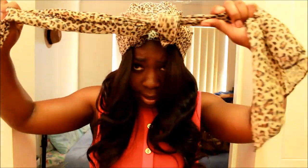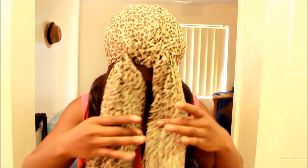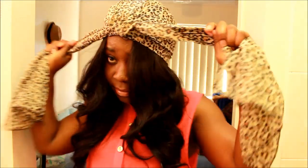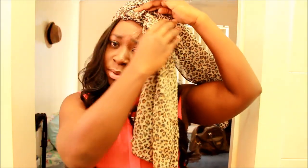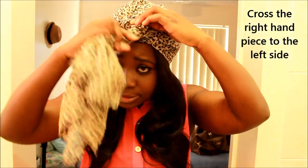Then I just grab the two ends and tie a knot like this. You can see it — it's very easy. Then all I did was I just went around and put one side to my left side.